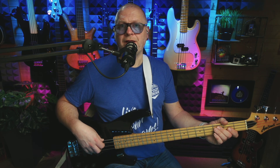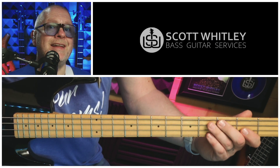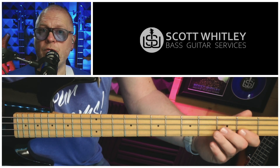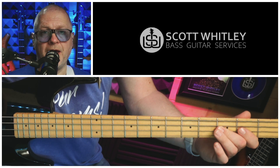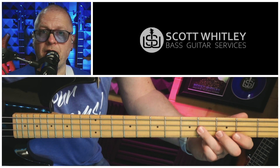Next up we're on the four chord, the C, and we've got that same half shuffle, half walking feel. We play two Cs on the third fret of the A string, then an E on the second fret of the D string, then two Fs on the third fret of the D string, and finally that chromatic again — the F sharp — fourth fret on the D string. Sounds like this.